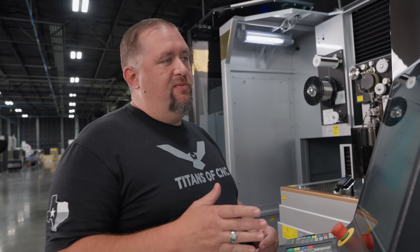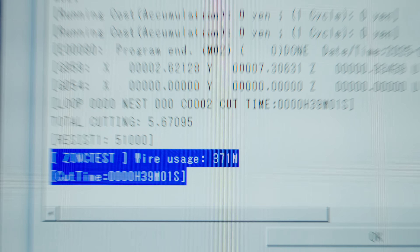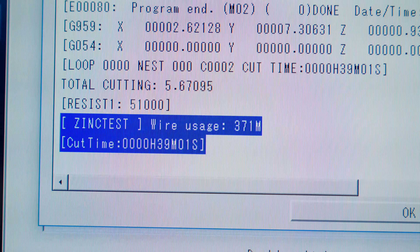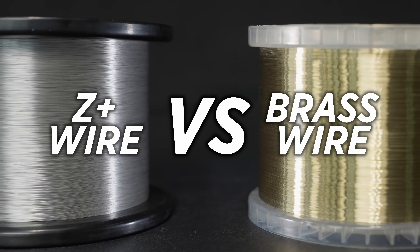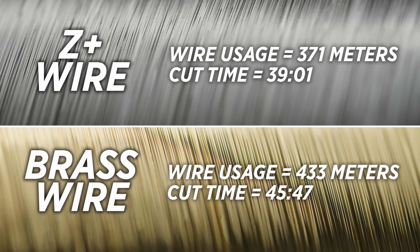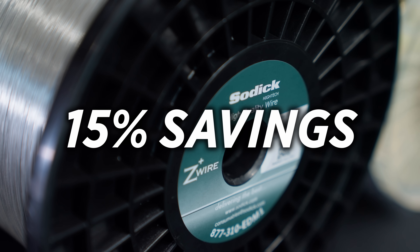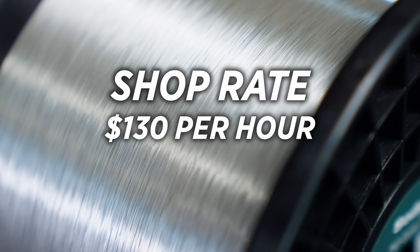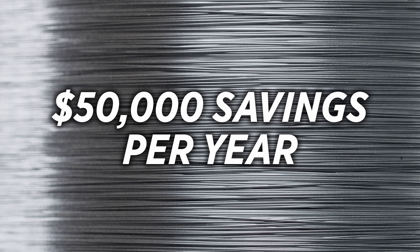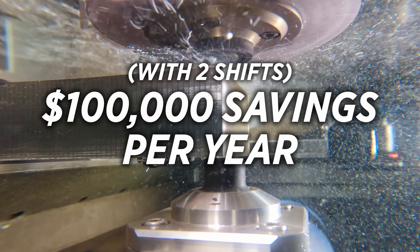Alright, so we just finished the cut with our Z Plus wire. Our wire usage was 371 meters and our cut time was 39 minutes and one second. Using our Z Plus wire we actually cut 15% off of our cycle time and used almost 60 meters less wire. Now you may think 15% isn't that much, but if your shop rate's $130 an hour and you're running 40-hour weeks, that's gonna save you over $50,000 over the course of a year. And if you're running two shifts it's gonna save you over $100,000.